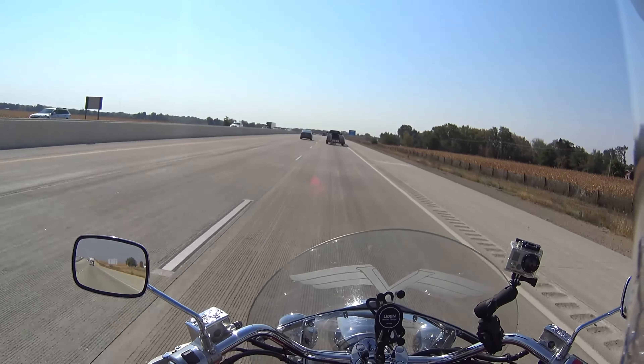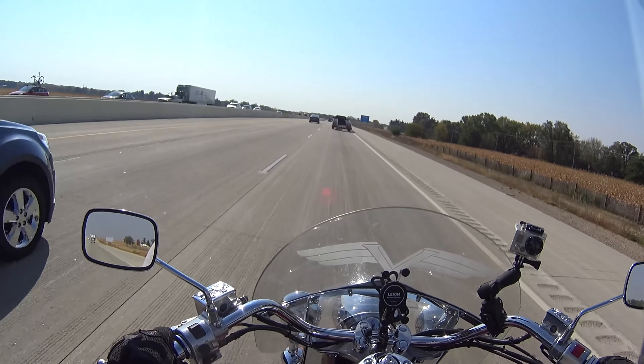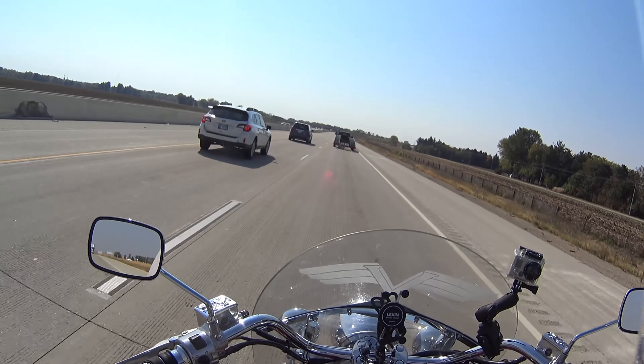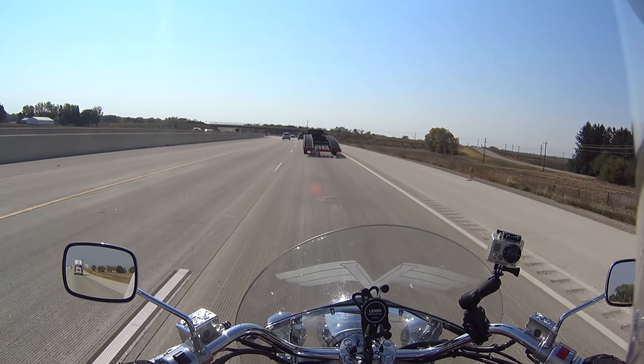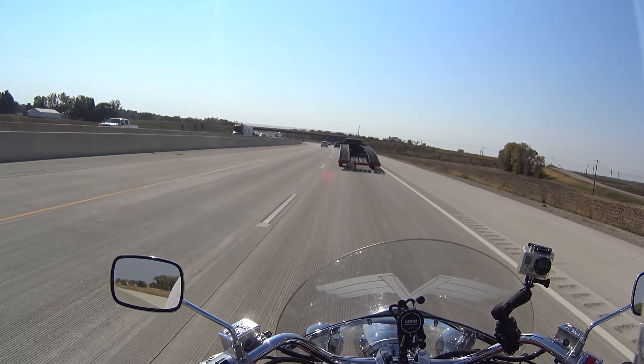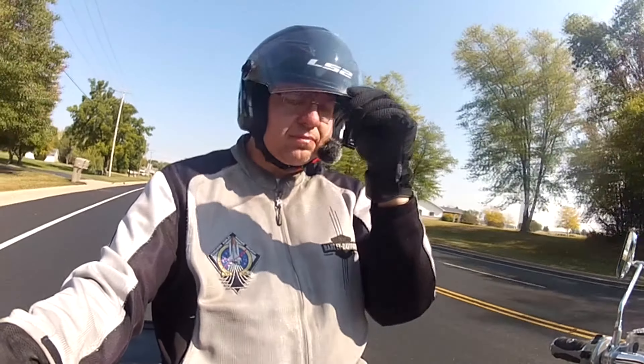Turning my head and looking both ways — the helmet still slices through the air really well. It is not pulling my neck or twisting in any way. I don't feel the helmet trying to lift up and off of me, and the tension on the chin strap is just consistent all the time. I think this is a good real world experience.